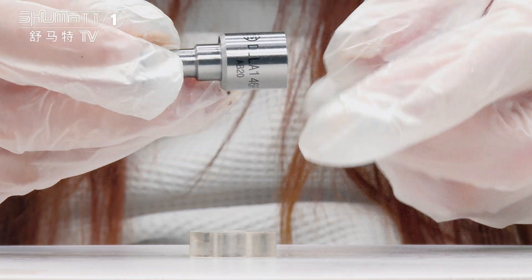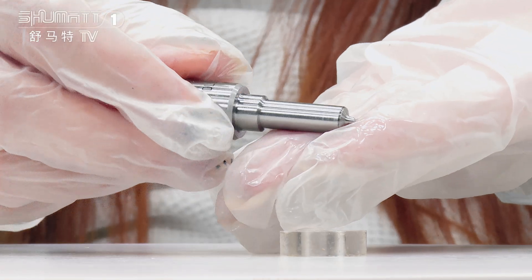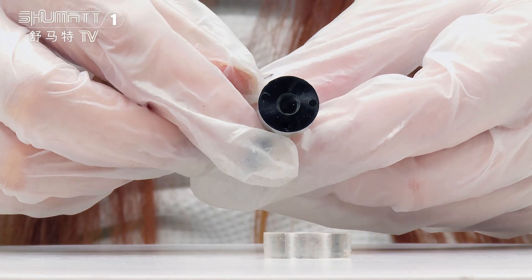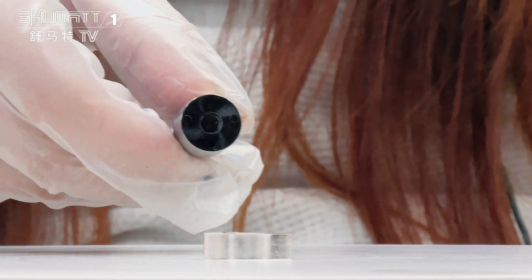This is the engraved number and logo. About warranty time, we have six months, so this quality is guaranteed. You don't need to worry about that. We supply good after-sale service for our customers.